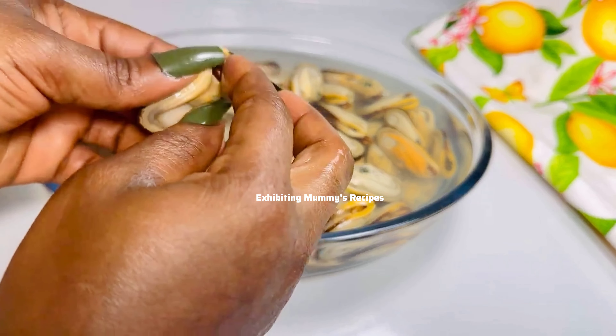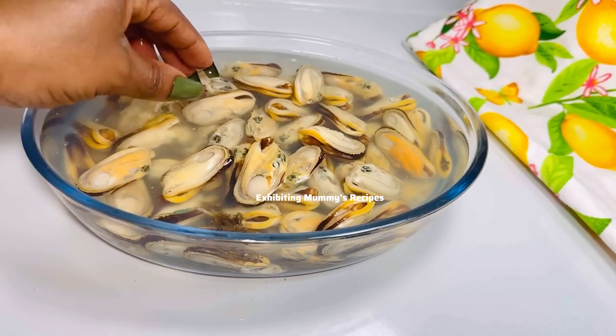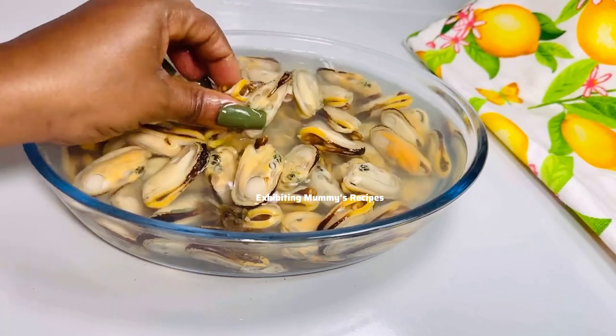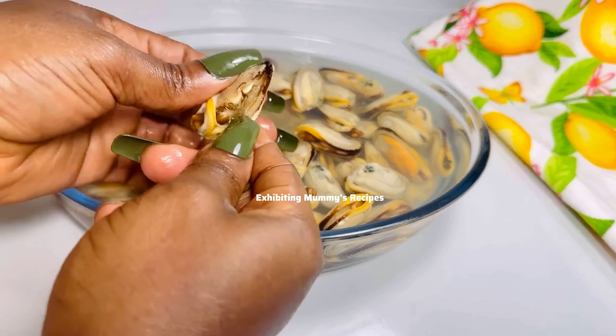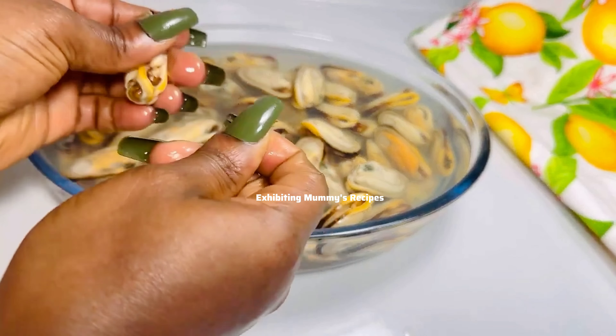If today is your first time here, my name is Lena, and welcome to my kitchen. I'll be very happy if you can call me Edura — that is, only if you can pronounce it! That's just by the way. After I am done cleaning, we will continue.